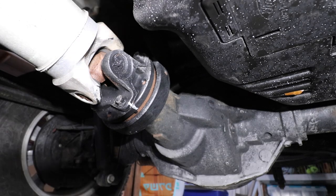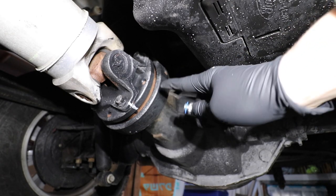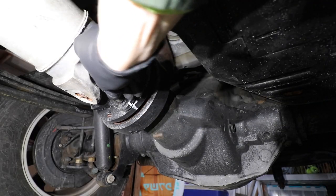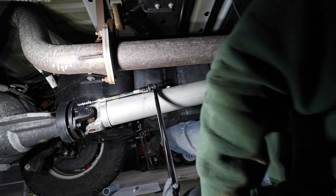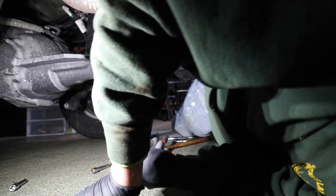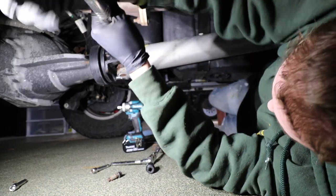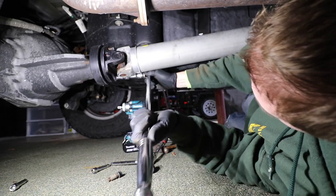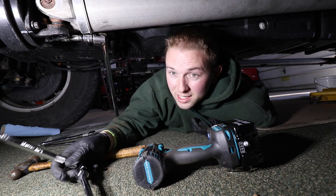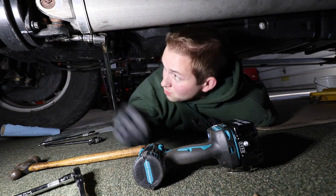Next I'm going to take my 12mm socket — and this is a 12-point socket. It's very important that you use a 12-point here. I'm going to start removing each of these fasteners one by one. A little tech tip: a small 3/8ths ratchet is not going to be enough. You're going to need a 2-foot breaker bar, half-inch drive, but make sure you're still using a 12-point socket.